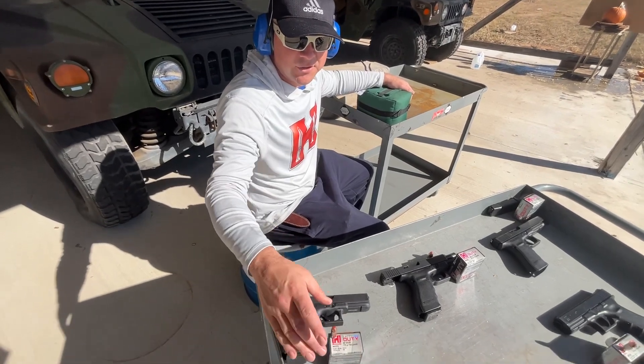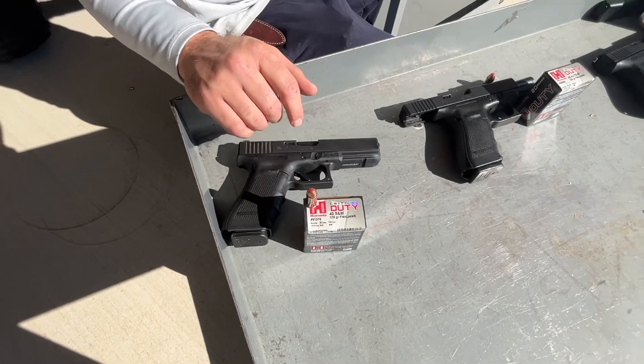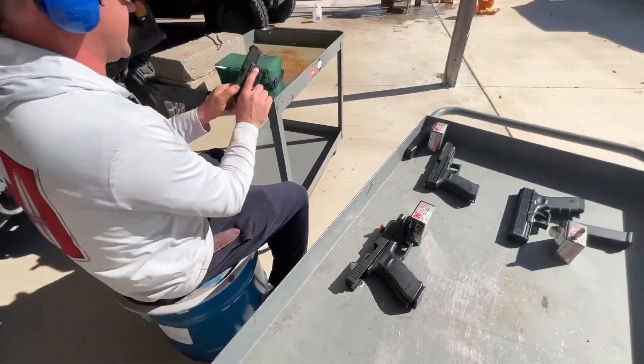Hey, we're here at SG Ammo. We're going to shoot our Hornady Critical Duty 40 caliber 175 grain through this pumpkin full of water into the water jug, and try to collect the projectiles and cardboard on the other side. Let's do this.